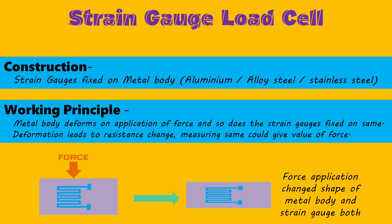When a force is applied onto this load cell, the metal body will slightly deform and hence the strain gauges will also deform. This deformation results in a change in electrical resistance, and hence the force is calculated by measuring the resistance. This is how a load cell works.